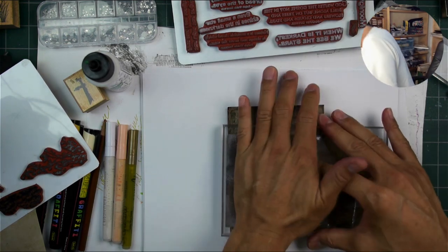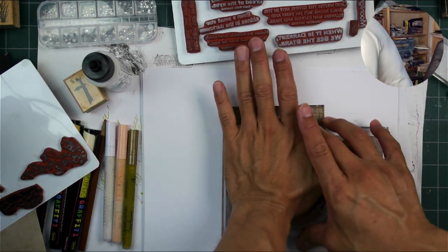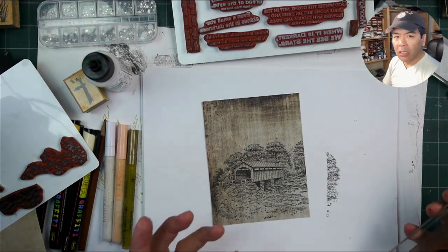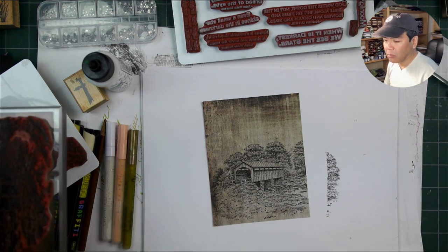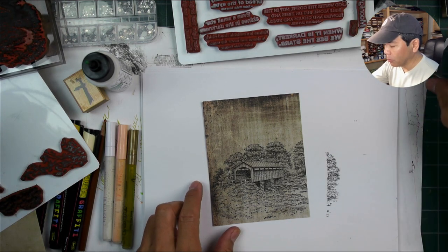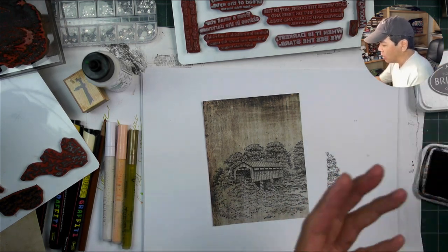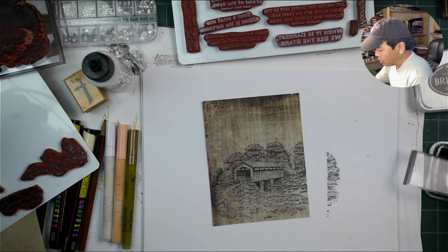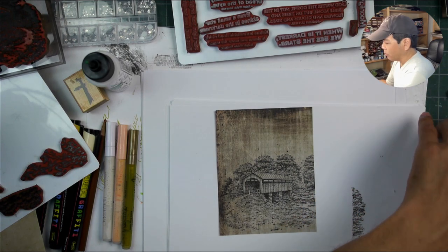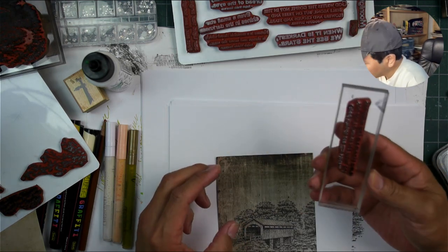We're going to keep this very simple in terms of our applications of both stamps and media. But when I do that, I really want to try to introduce an elegance to the piece that will kind of overcome the really simplistic application of media on it. I think that lends itself to a very nice elegant look, and that's the strength of really simple pieces — you want to make them look as elegant as possible.